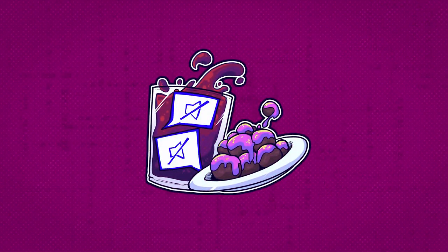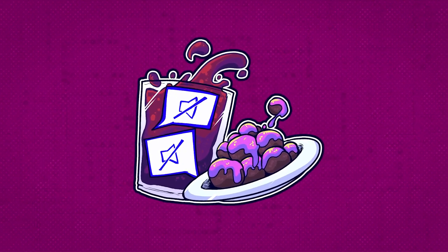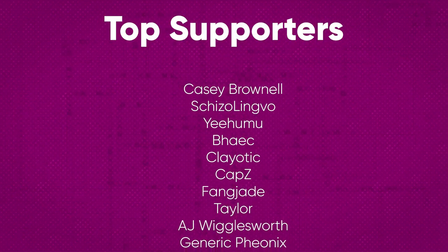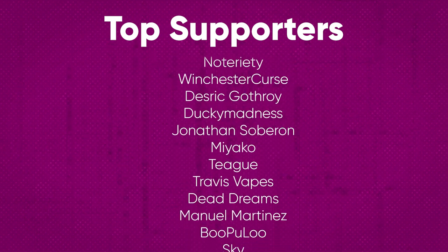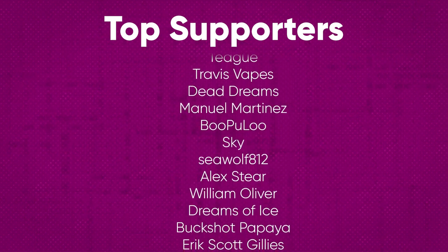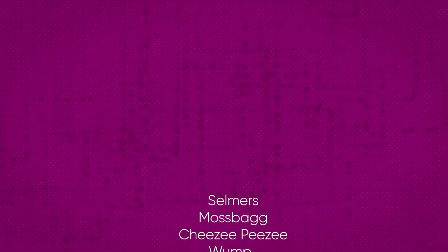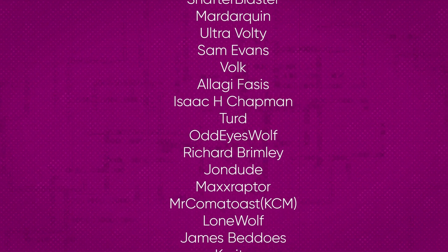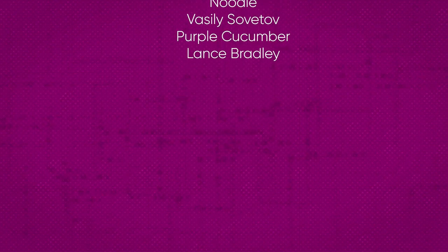Hey, I hope you liked the first episode of Preparing Some Treats. I know it's very different from what we usually do on the channel, but I still hope you liked it nonetheless. Here's a huge thank you to all our top patrons: AJ Wigglesworth, Alan Diver, Alex Steer, Ben, Chris Manick, Bike, Boopoo Lou, Buckshot Papaya, Cap Z, Casey Brownell, Playotic, Dead Dreams, Deathrick Gothroy, Dreams of Ice, Ducky Madness, Eric Scott Gillies, Fang Jade, Generic Phoenix, Jeff Smith, Jonathan Soberon, Manuel Martinez, Miyako, Notoriety, Pyropat, Schizolingvo, Seawolf812, Sky, Taylor Teague, Travis, Vapes Anon, Toaster, William Oliver, Winchester Curse, and Yeehoomoo. Thank you all so much for the support and we'll see you next time.